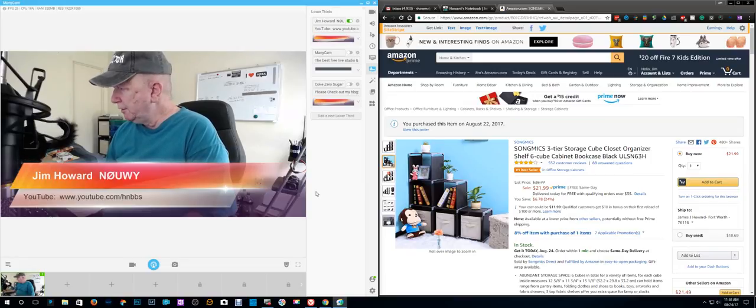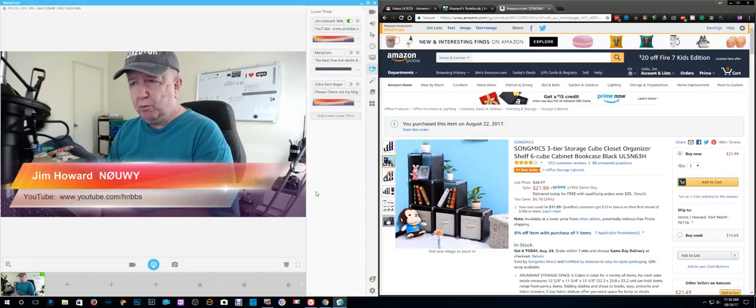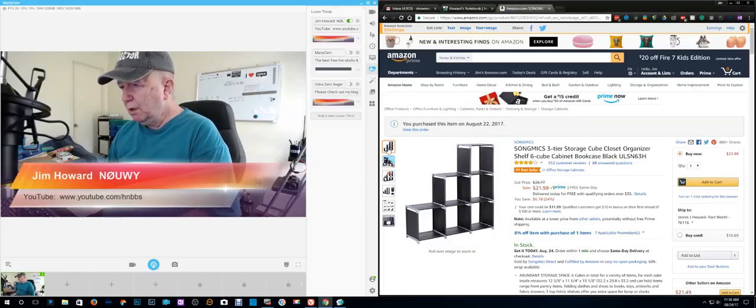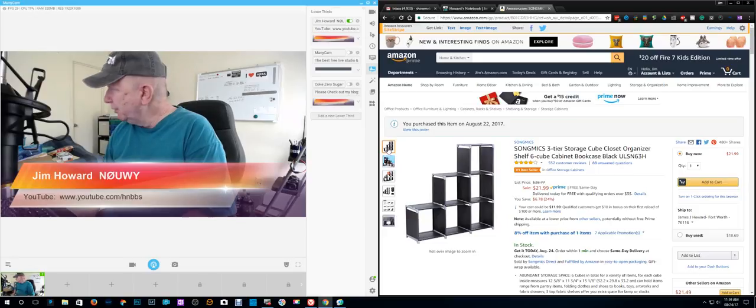Okay, let's see. Today is August 24th of 2017, a Thursday. Just wanted to update you a little bit on what's been going on.